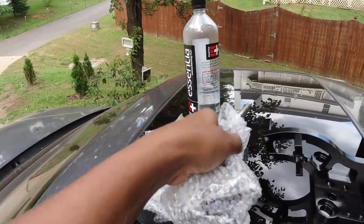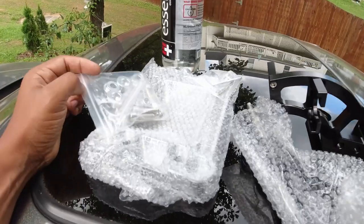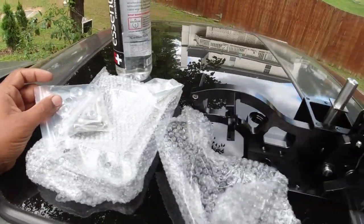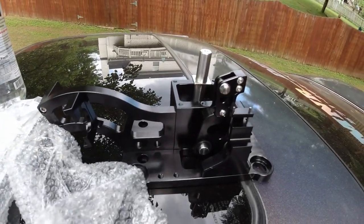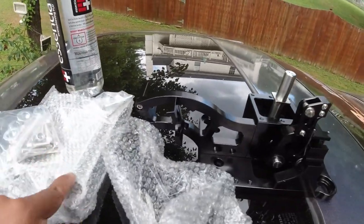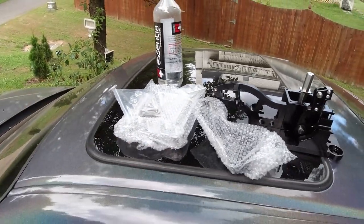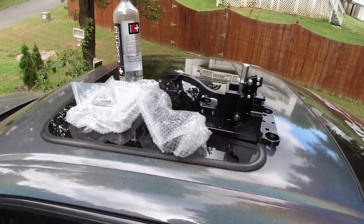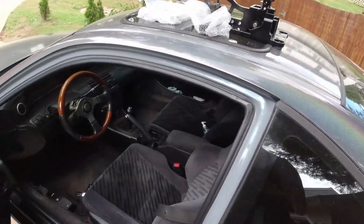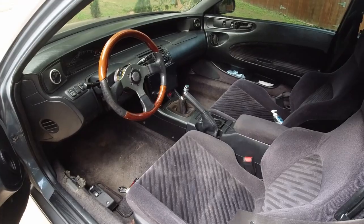It comes with the top piece of the shifter. I also had to order the base plate because they don't make these for Preludes, so more than likely I'm gonna have to use it to fab up something to mount this to the car. Next step is to go ahead and take this center console out and see what we're working with.